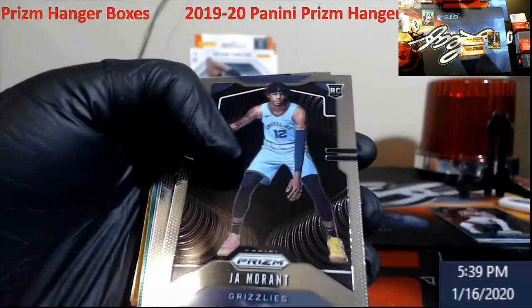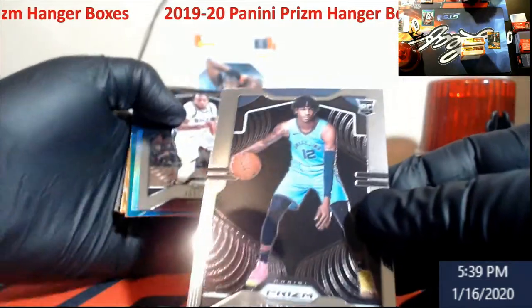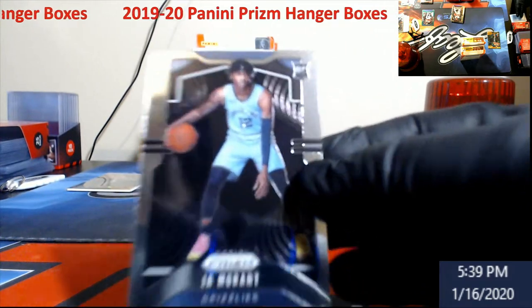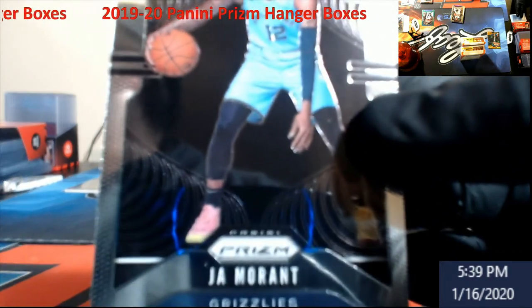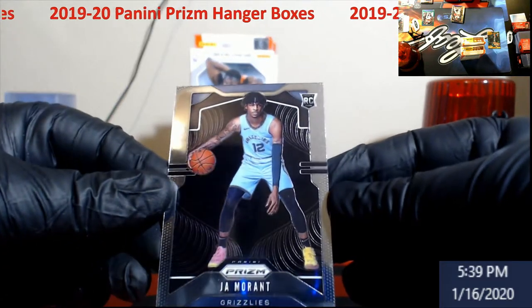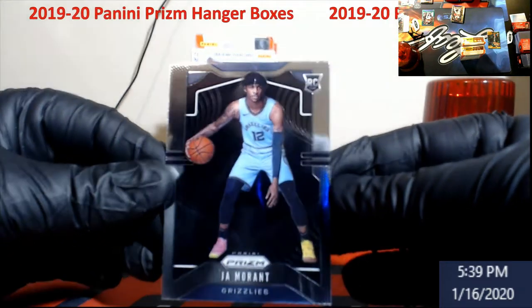Alright, starting on Box 2 — Jordan Bone rookie. Oh, there we go — Morant! Another one that will be going to PSA. Come on Ja — there he is. Good old Ja, looks really better centered than what I've seen out of hobby boxes to be honest.